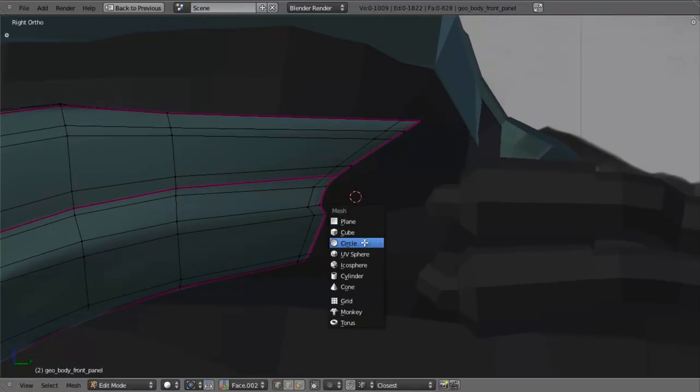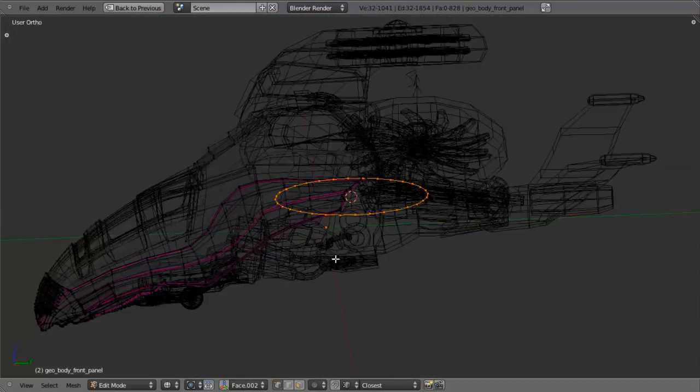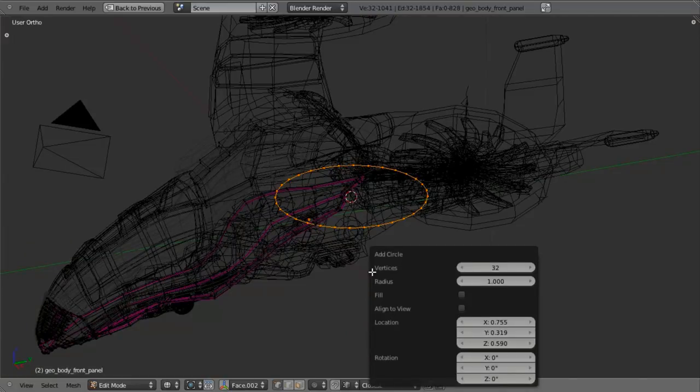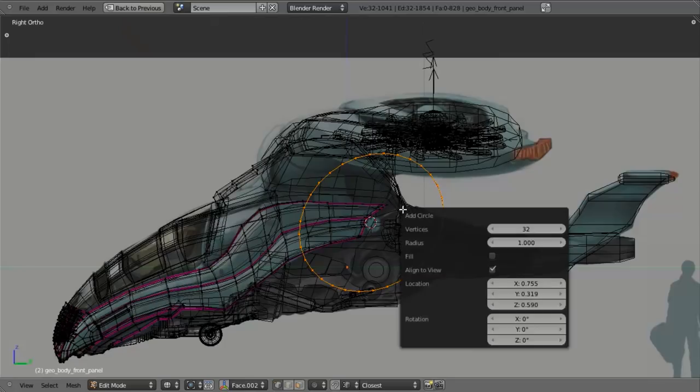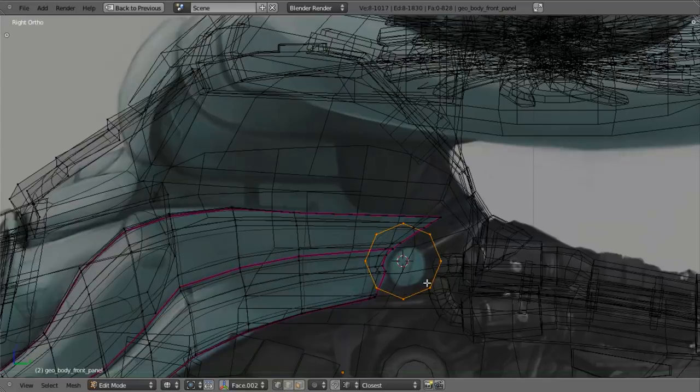Then hit Shift-A, add mesh and circle. We need to immediately hit F6 before doing any transformations. We can rotate our view all we want, but before any transformations, click Align to View — actually we want to do that from the side view. Then hit F6 and Align to View, take the vertex count down to 8, the radius to 0.2, and that'll be close enough. Then just left-click out of there, zoom in, hit S to scale it down, and move it over a little bit.